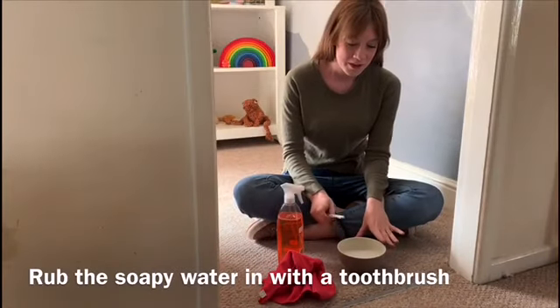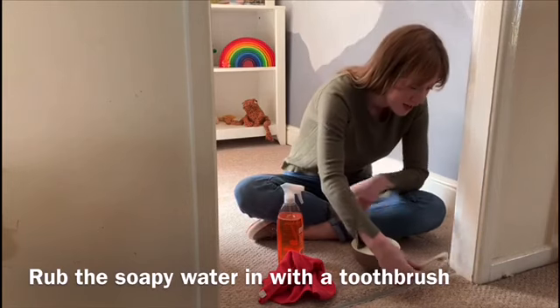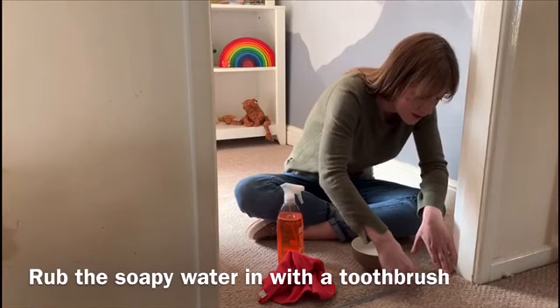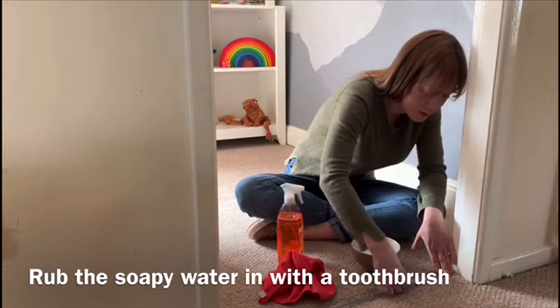What you want to do is take your soapy water, get a little bit on your toothbrush, and then you're just going to be scrubbing the tracks, really working that warm soapy water in.